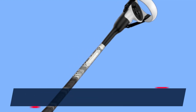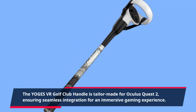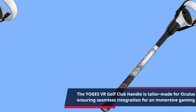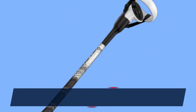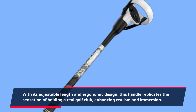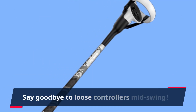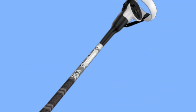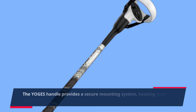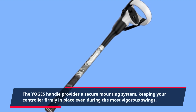The YOGES VR Golf Club handle is tailor-made for Oculus Quest 2, ensuring seamless integration for an immersive gaming experience. With its adjustable length and ergonomic design, this handle replicates the sensation of holding a real golf club, enhancing realism and immersion. Say goodbye to loose controllers mid-swing — the YOGES handle provides a secure mounting system, keeping your controller firmly in place during the most vigorous swings.